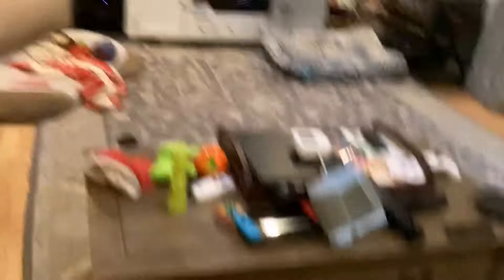This switch goes to the recessed lights up here in the TV room. And over here we have the oven, which is currently on right now.